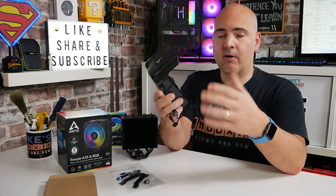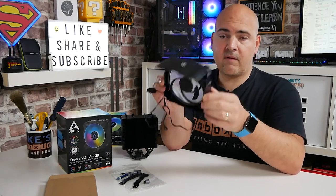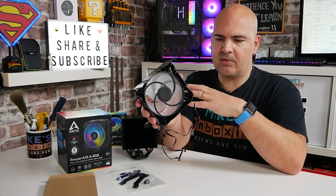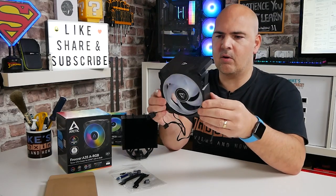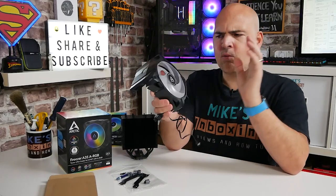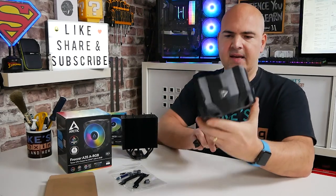One downside inherent to all A-series fans from Arctic is that the fan is integral to the shroud. So if the fan were to fail, you wouldn't be able to temporarily use another fan without jerry-rigging something. Obviously it has a six-year warranty, so it will get replaced, but in the meantime you'd be without a cooler. It would have been nice to have some way of replacing the fan independently, but it does make installation very simple.